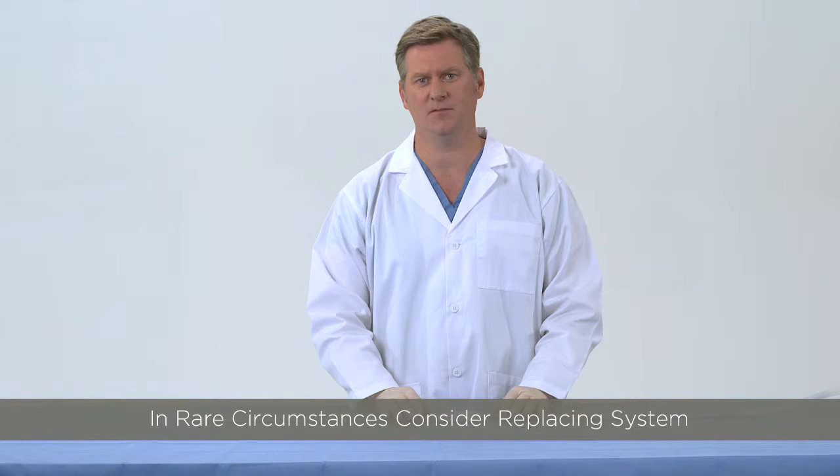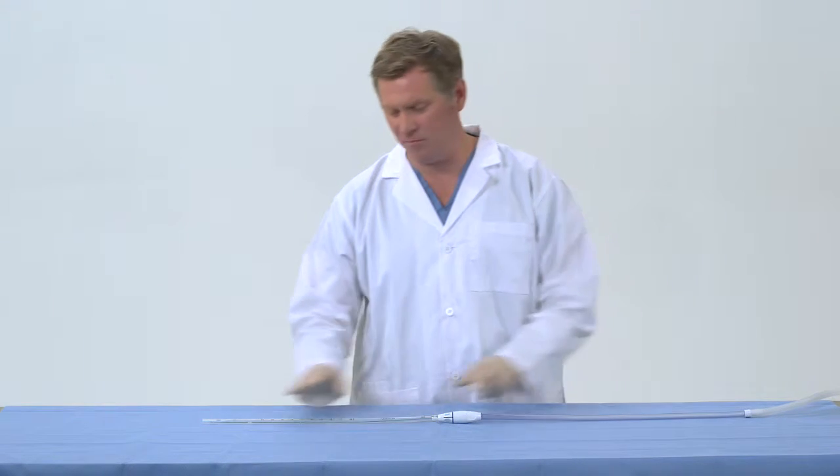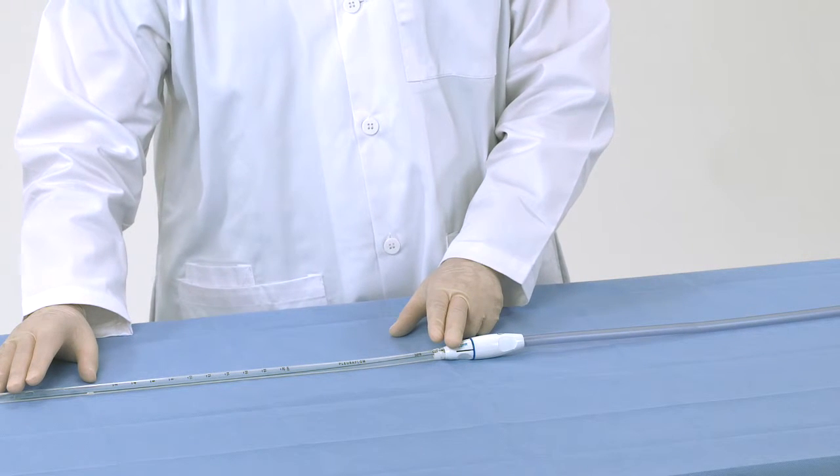Under extreme circumstances where there is excessive buildup of clot and there is concern that drainage is being obstructed, consider replacing the Pluriflow system. This can be done without replacing the existing chest tube portion.